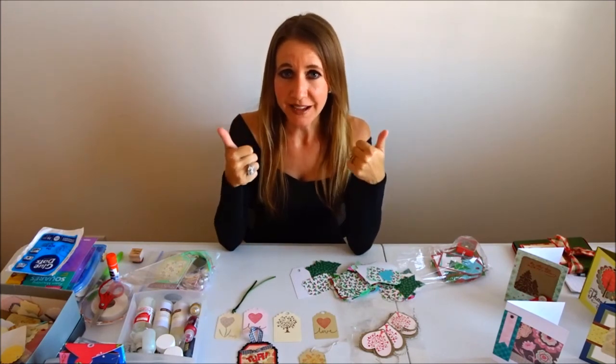Thanks so much for watching. I hope you guys are having an awesome day. Don't forget to click the thumbs up like button and comment below on any other things you'd like to see me make over the next several months. Thanks again for coming back for another craft video, and I'll see you next time. Bye!